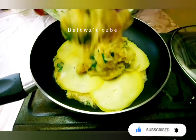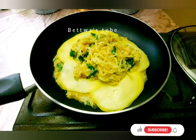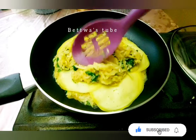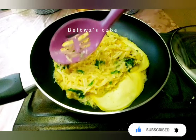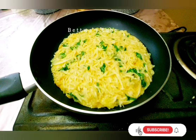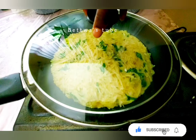We are going to make some water and you will get the water in the water. We will make a little bit of water like this. We will make some water and you will get the water. Now, we're going to add the water.